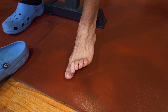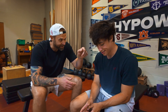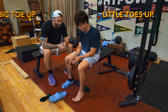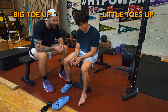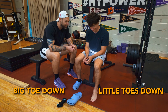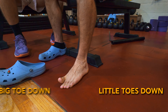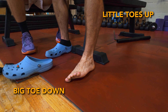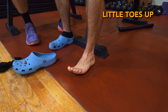Now I'm going to start messing with his brain. Big toe up, little toes up, big toe down, little toes down. Little toes up, big toe up, little toes down, big toe down. Little toes up, little toes down, big toe up, big toe down. Little toes up, little toes down. What I'm trying to show you is this neurological challenge — isolating and alternating different toes to send better signals to the injured area.